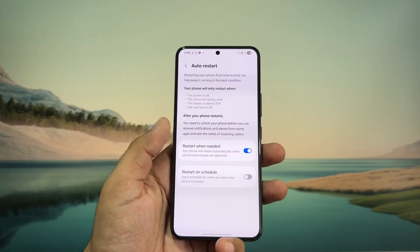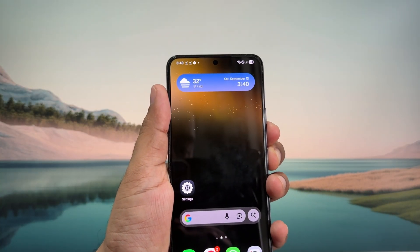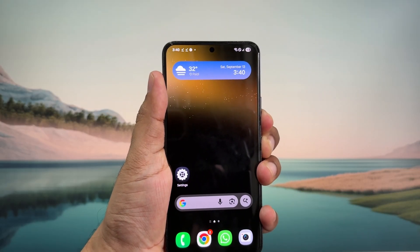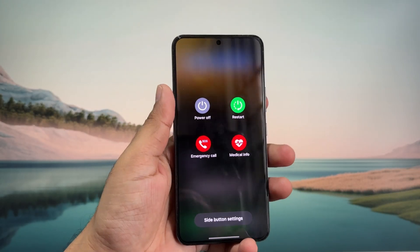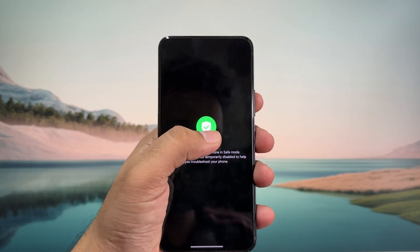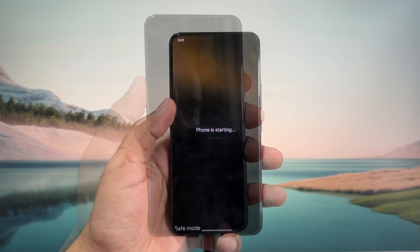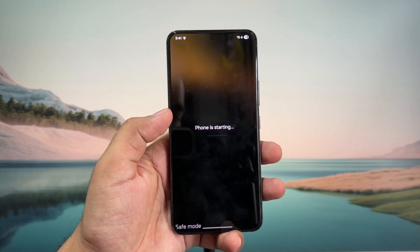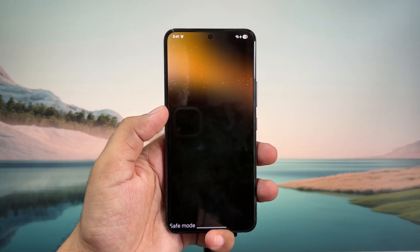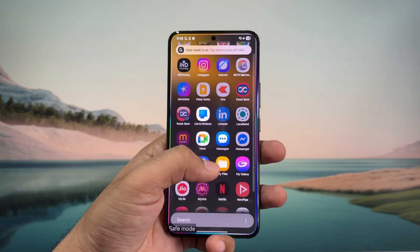If you are still experiencing the same problem, you can try booting your Android phone into safe mode. Press and hold the volume down button and the power button together. Once you see this menu, long press on the power off icon and then select safe mode. Wait for your phone to boot into safe mode, then try using it for a while and see if it reboots automatically. If it doesn't, it means that one of your apps is causing the problem.